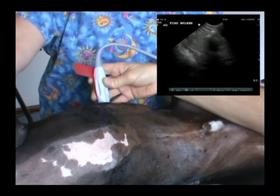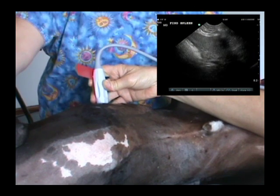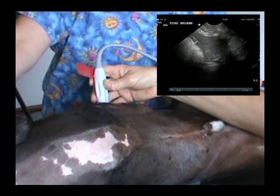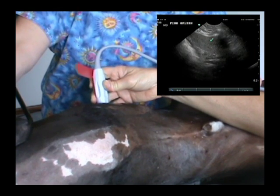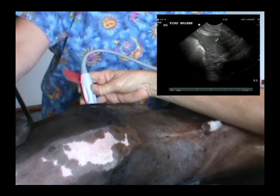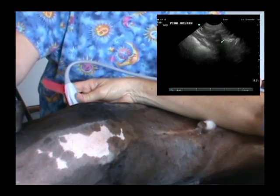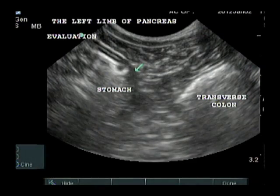We will use all of the skills presented in the Tips and Techniques DVD. In this DVD, we will show you methods of finding the individual organs. We will teach you to evaluate organs for normal appearance. We will show you landmarks to help you locate the organ you are searching for, especially when the organ does not look normal.